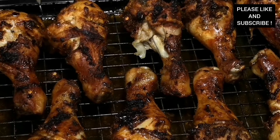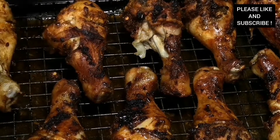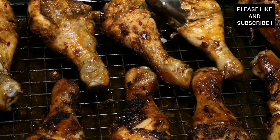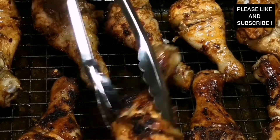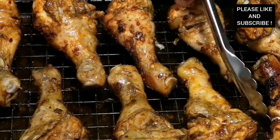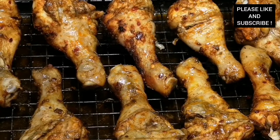Our chicken is out of the oven — as you can see it's been cooking for about 20 minutes. Now we are going to turn it over and cook it for an extra 20 minutes, and we're going to add more seasoning to it. I'm telling you, you need to try this recipe out — it's so delicious and so juicy.